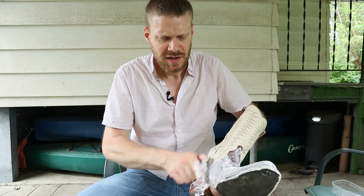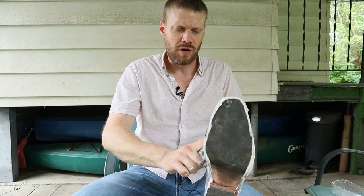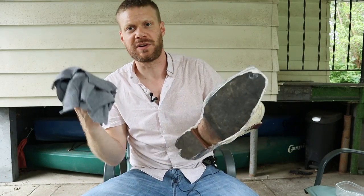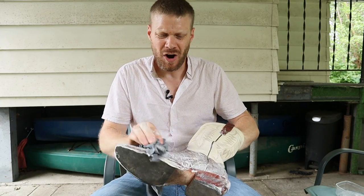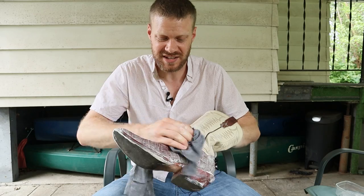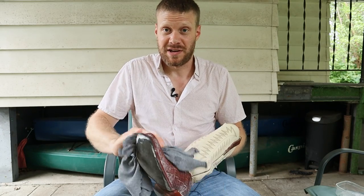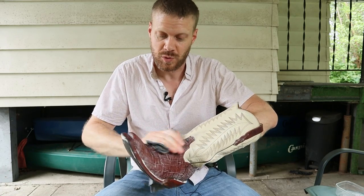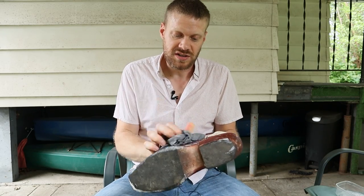I'm just going to do this one boot so you can see a before and after. It won't look very much different because these aren't that dirty, but I've had a lot of requests for elephant cleaning and conditioning, so I figured I'd go ahead and do it anyway. Thanks for the requests, by the way. Next we're going to take a rag and take the saddle soap off. Saddle soap isn't always completely necessary because sometimes your boots just aren't that dirty — you can just brush them off and apply the conditioner. But if your boots are dirty and you want to make sure they're super clean, use saddle soap, but make sure that you also condition afterwards because saddle soap can dry out leather.